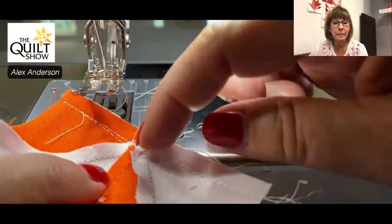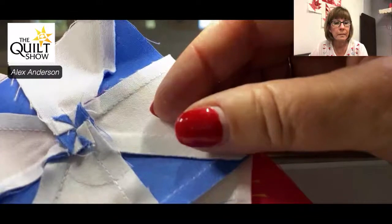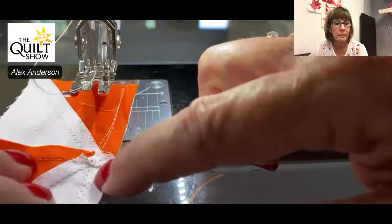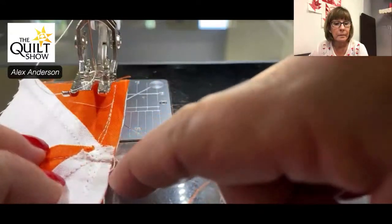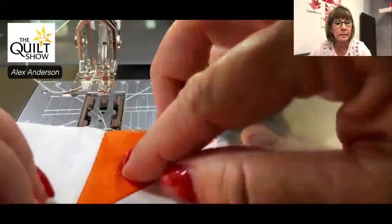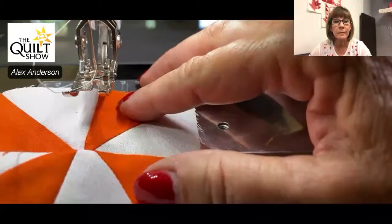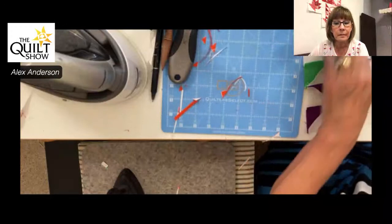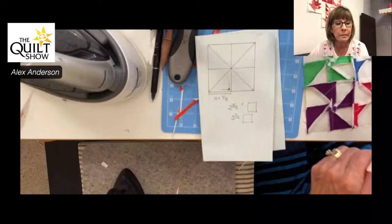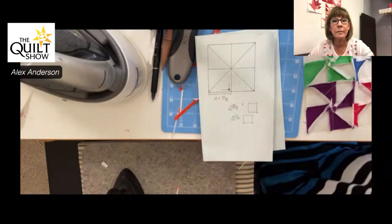Drum roll — that's how we want it, just like that. Now if you want to twirl the center, I'm going to have to pick out the first line of stitching that was bad, then just break the thread here and break the thread here, and the whole thing will twirl. This is just about as sweet as it gets in my book. The numbers aren't in the book, but I've shown you how to do it. In the end, I would love for you as a seasoned quilt maker to be able to look at a block and be able to reproduce it.